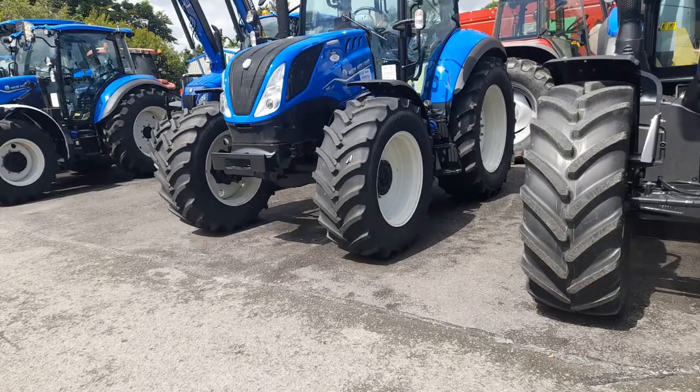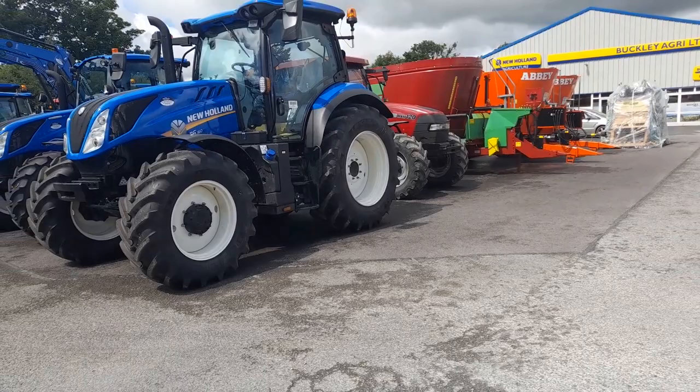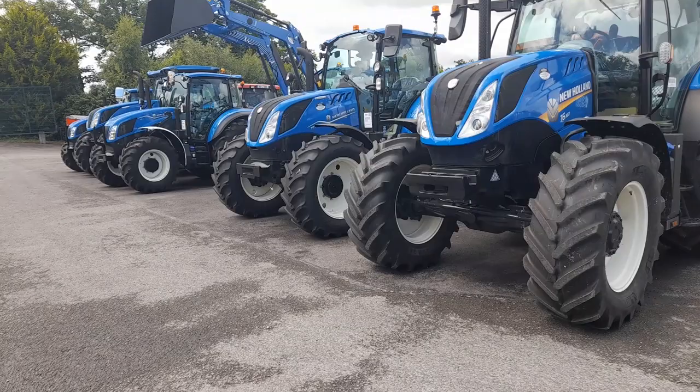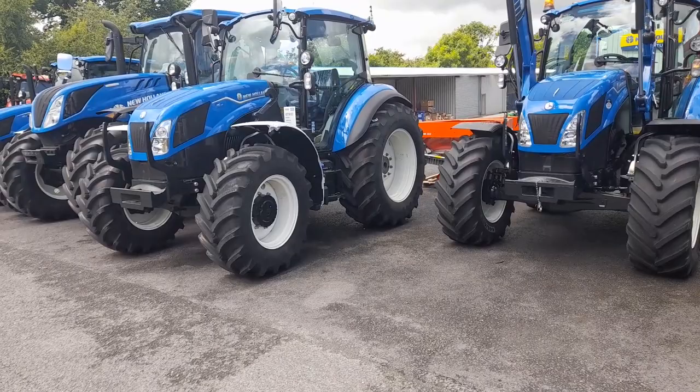We're standing in front of one there. She has the new 3.6 litre engine. To go back to where we started, it's the most efficient engine — it's not a 4.5 litre engine. When a customer goes bigger, he's getting the bigger engine, he's getting the heavier tractor, he's getting a few horsepower more, and he thinks he's winning. But really he's not. They built that engine for a reason.